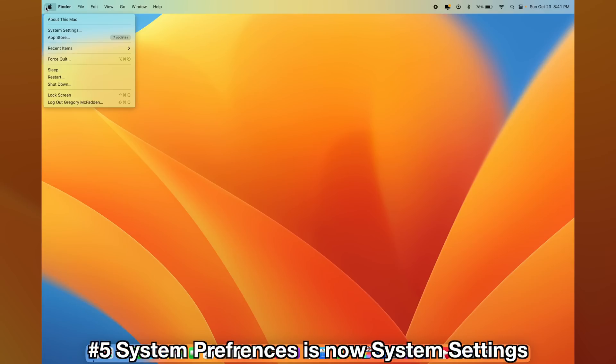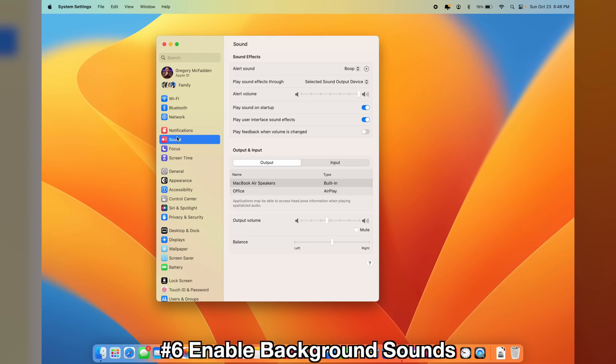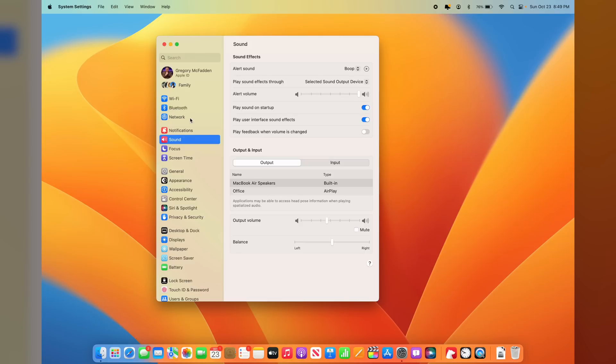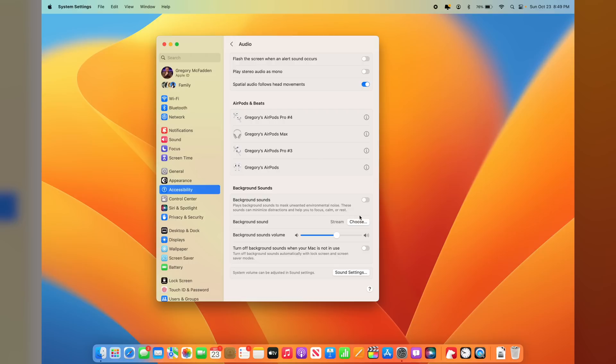The Settings tab is completely revamped. Click the Apple in the top left, go to the dropdown, and you'll notice it's no longer called System Preferences — it is now called System Settings. It looks much more like iOS System Settings. There's also a new trick within System Settings: how to enable background sounds. Go into System Settings, scroll down to Accessibility, click on that, then go to Audio. Scroll all the way down and you'll see a new toggle for background sounds. If you want to relax with a stream, rain, or white noise in the background, you can now get this natively on macOS — no need for a 10-hour YouTube playlist.